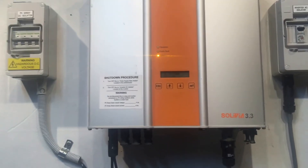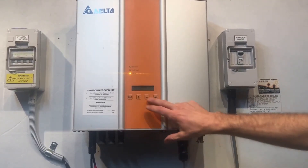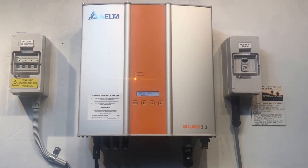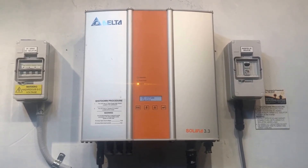Now if you've checked all those things and everything's in the on position, everything's plugged in, and you're still getting the AC voltage failure message on your inverter, then you are going to need to get some professional help.